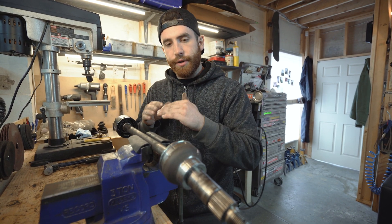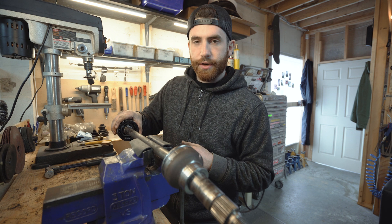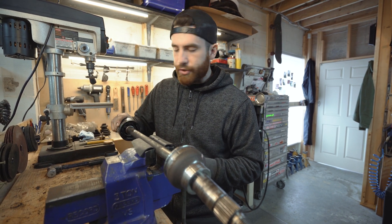We're going to go through it and I'll show you exactly how to pull this apart, where all the different components go, and then how to put it back together. We're going to start on the inboard side, sometimes called the pot joint or CV joint.